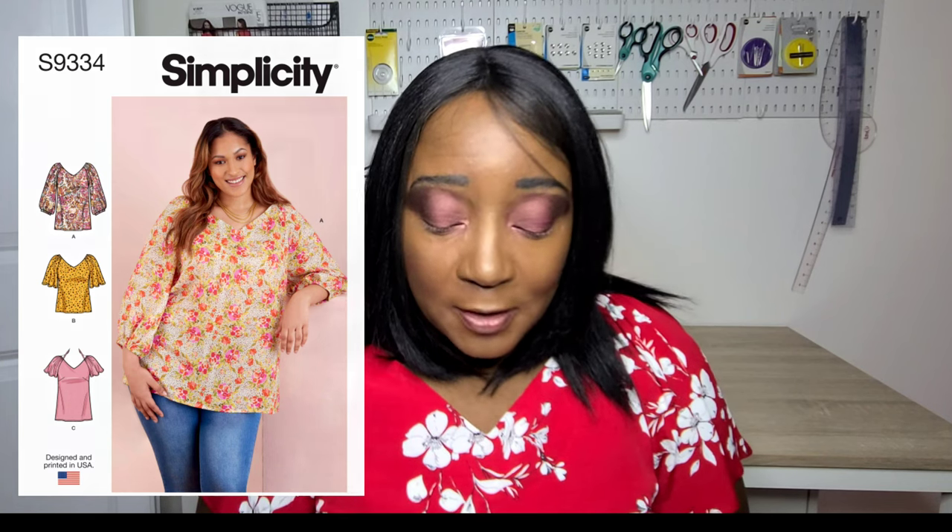Next is Simplicity S9334, which I made about a year ago for the spring collection. It has different sleeve and length variations. I made View B with the short sleeve and I'm actually wearing it right now — it has this beautiful gathering around the shoulder line and a really nice V-neckline. You can make a flutter sleeve or long sleeve with raglan sleeves, which are easy to insert. The elastic guide runs a bit long so you may need to gather the sleeve a little more.